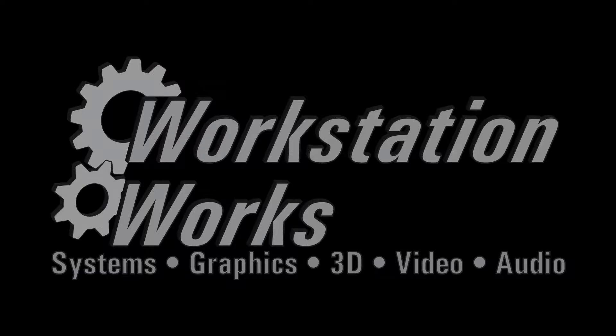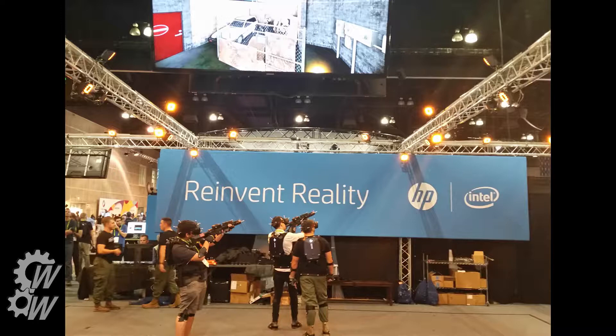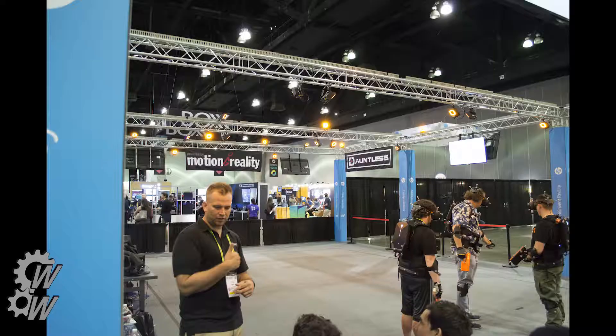Here's part two of the Motion Reality Dauntless demo. Here you can see the demo at the HP booth with the screens overhead for viewing.